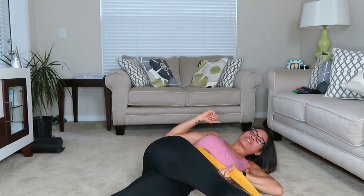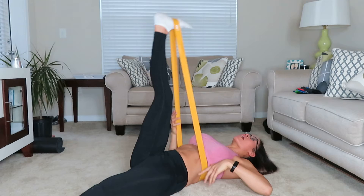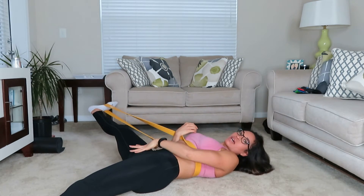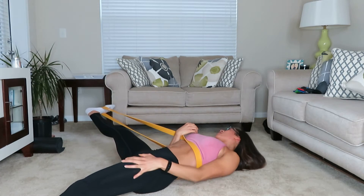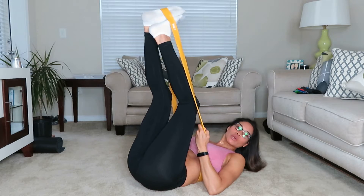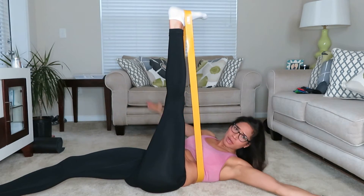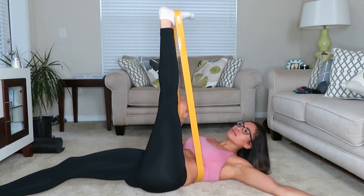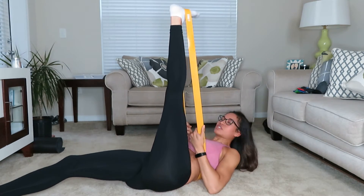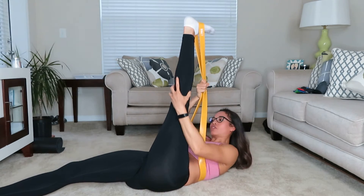Bring it up and out to the side, stretching out the inside of your thighs as far as you can, then bring it back up and switch legs. Hello everyone, thanks for joining! If you don't have a band at home, these are really simple — you can get them on Amazon. I actually got this one at TJ Maxx or Marshalls and it wasn't expensive, but it's a really good tool to have.